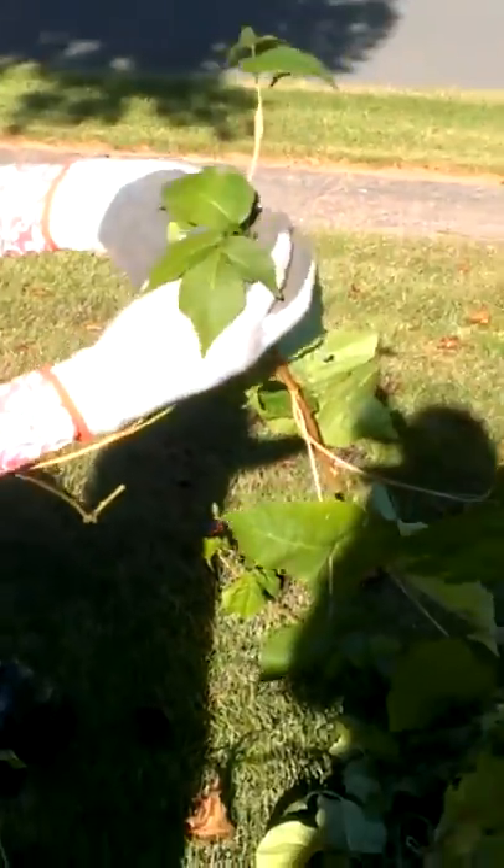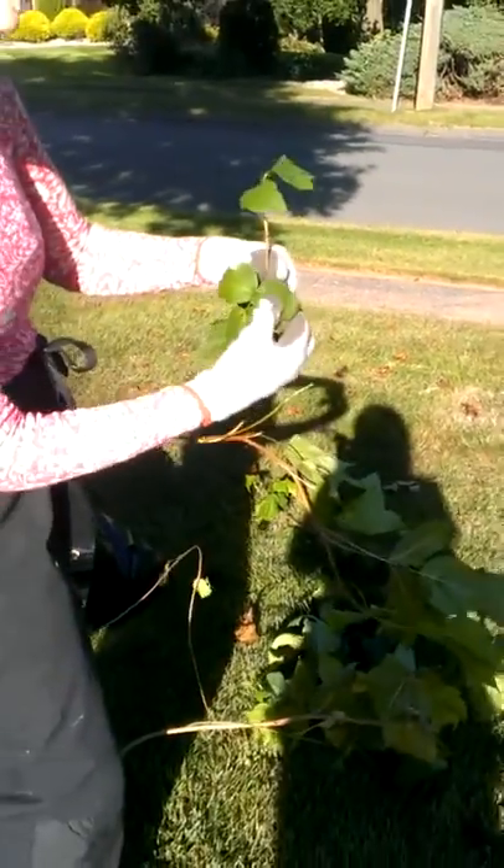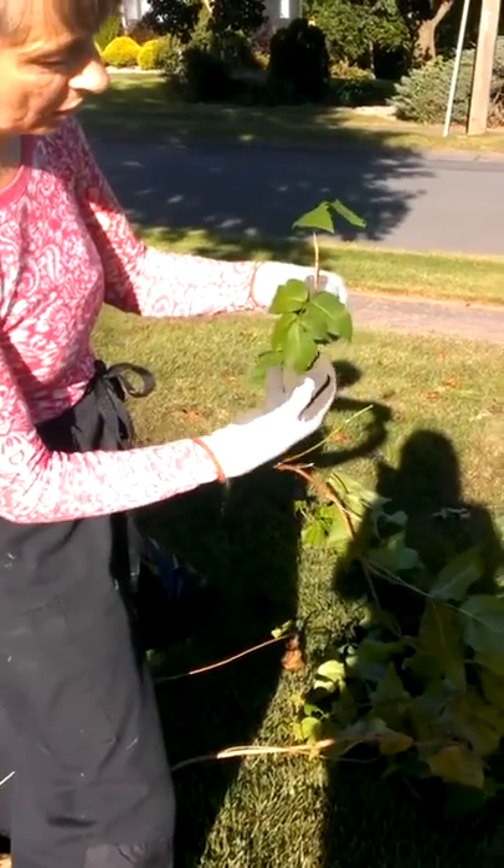So this is this year's growth, but it's coming out of a plant that has been here for I would say 15 years. It's a very strong root system.